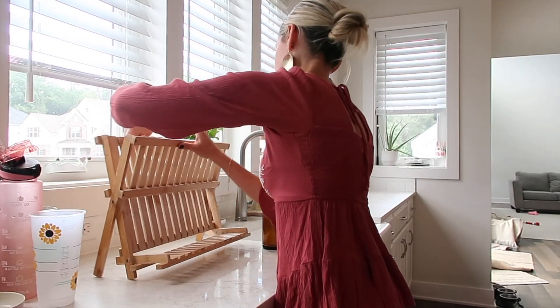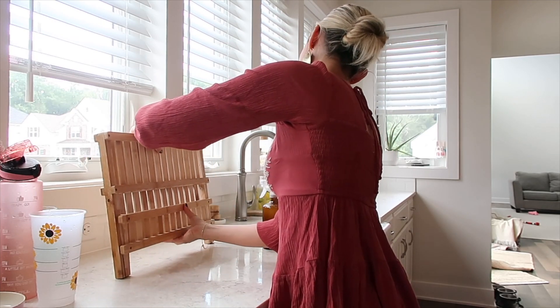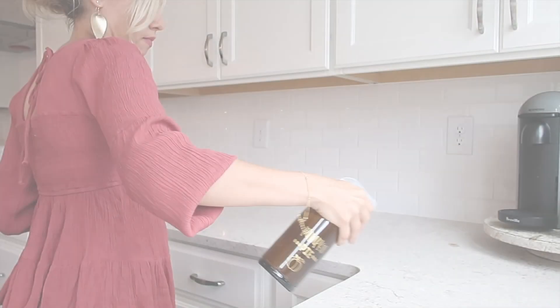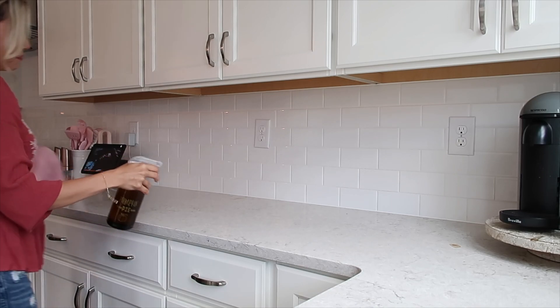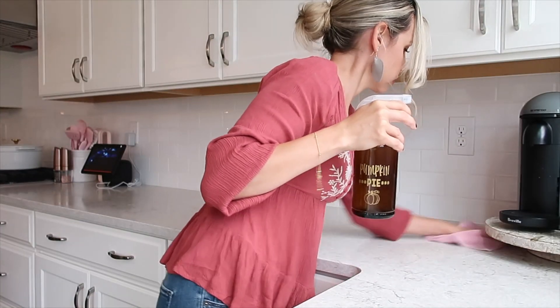The trash is empty, the sink is clean. I'm clearing up some more counter space, taking this bamboo dish rack away for now, and then going to use a new one I got from Amazon. I'll use this bamboo rack again — I really liked it — but I'm going for a different look right now in the kitchen for fall.